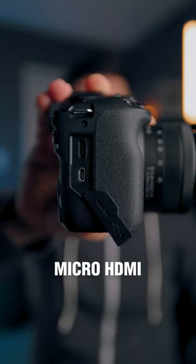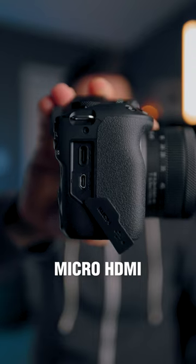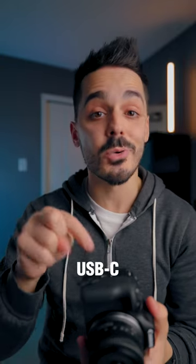Now, if you're looking to connect your camera to a monitor or to a screen, it has a micro HDMI port, but if you want to charge your camera or use it as a webcam, there's also a USB-C port.